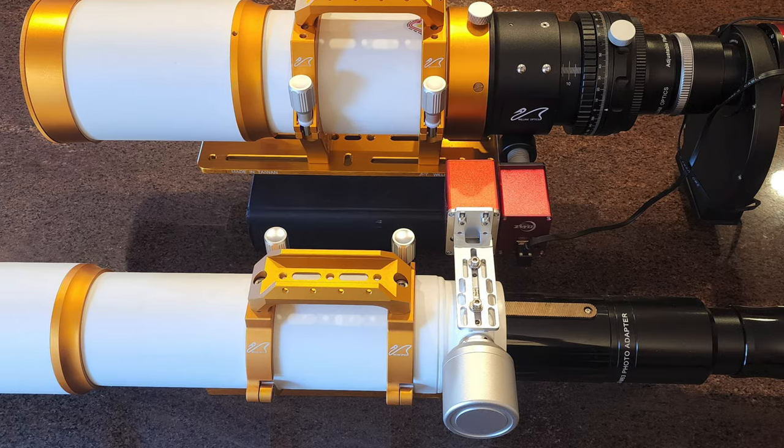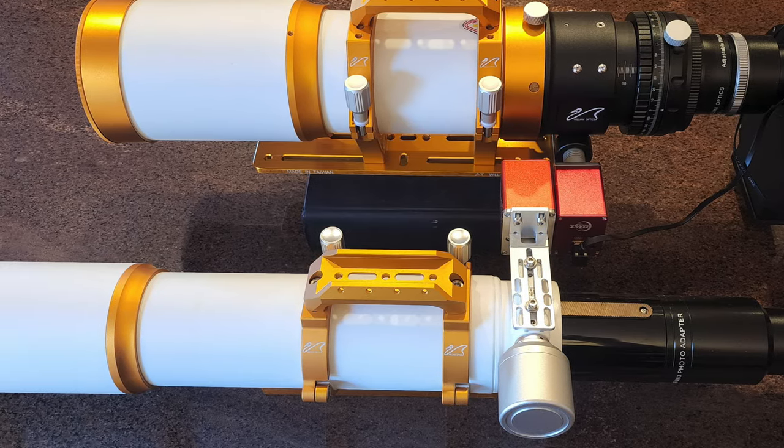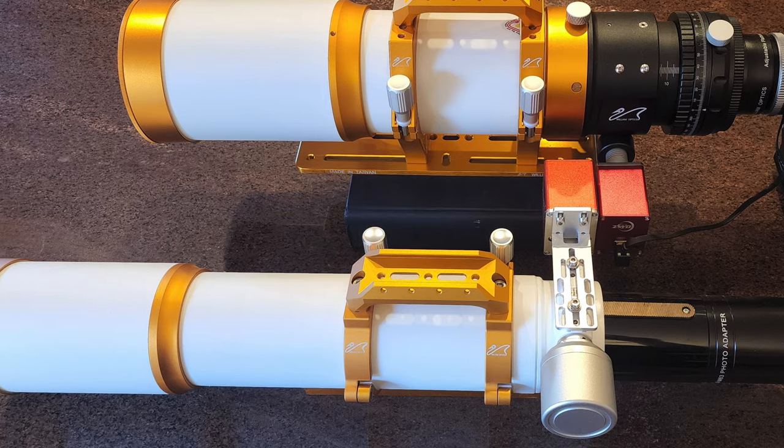So I decided that, to me, it was worth building an observatory so that I could take full advantage of the equipment that I have.